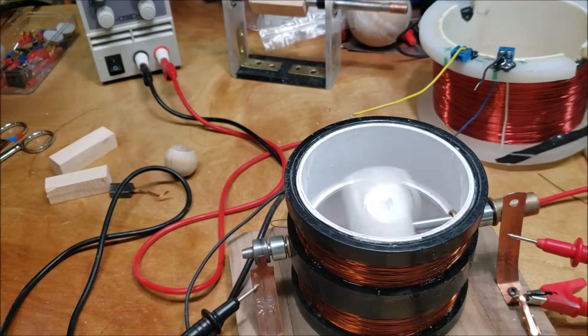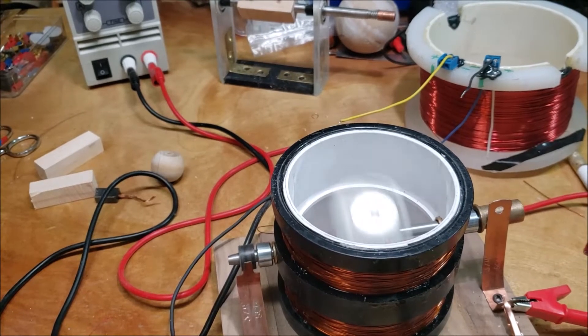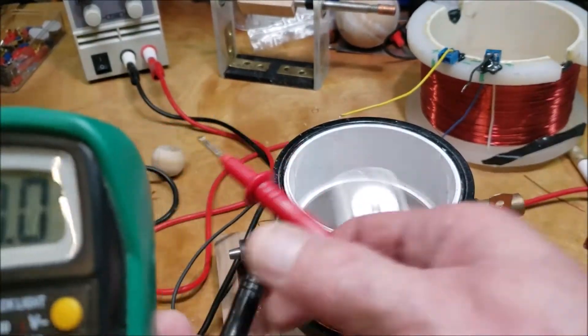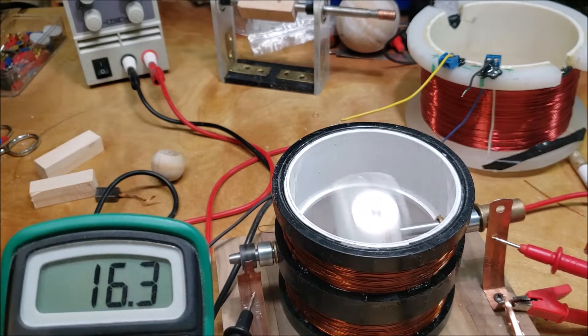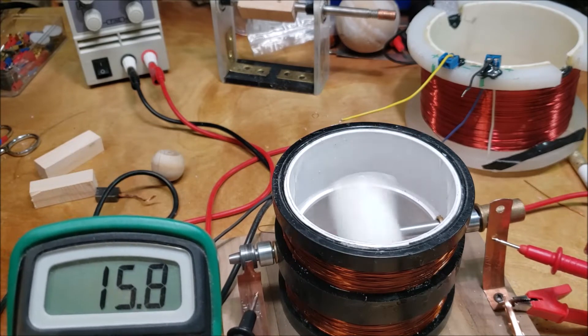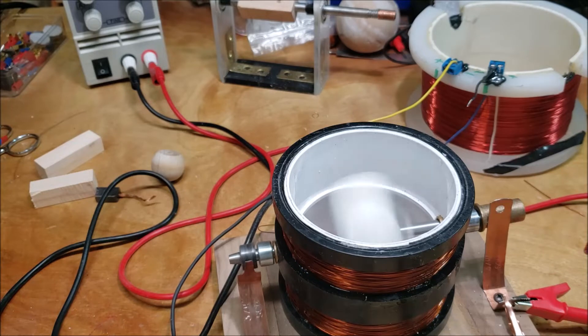When I put the meter on here, you can see it jumps up to about 16 volts AC — because of course it's AC coming off here. So it goes anywhere between 16 and 18 volts, even though I'm only putting in 8 volts DC. I believe the amp draw is the reason, because the amp draw is producing higher voltage AC, which of course doesn't really mean anything.